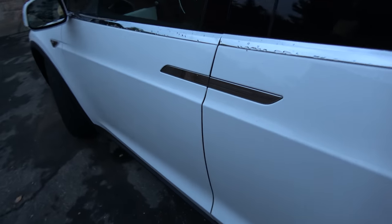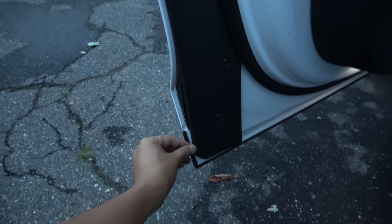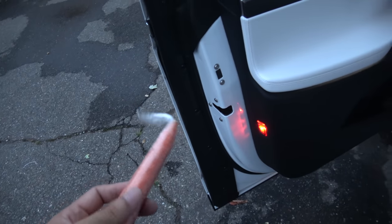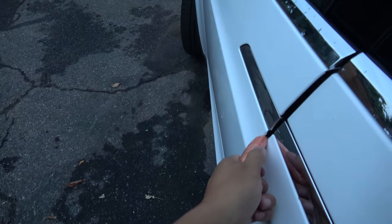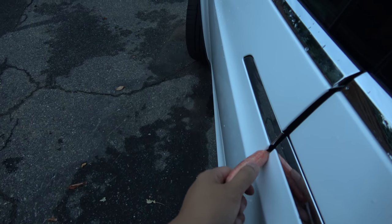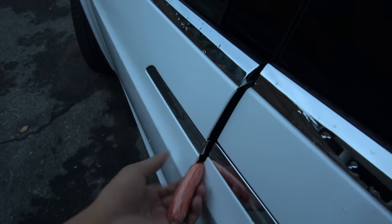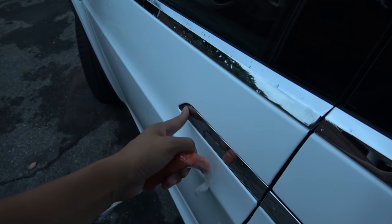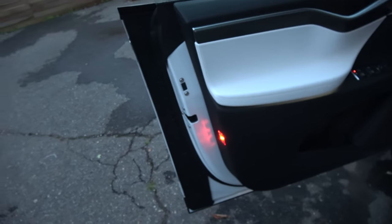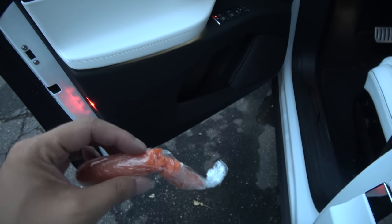The front doors also have pinch sensors — right here all along the side. We'll do the digit test again. I'll put the carrot here and close it. Ouch — that is not good. So if you have your finger here it will be chopped off. My poor carrot — it did not stop.